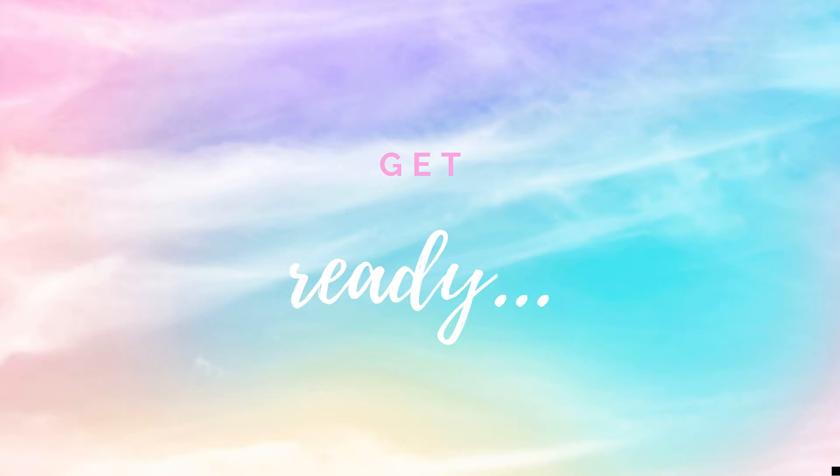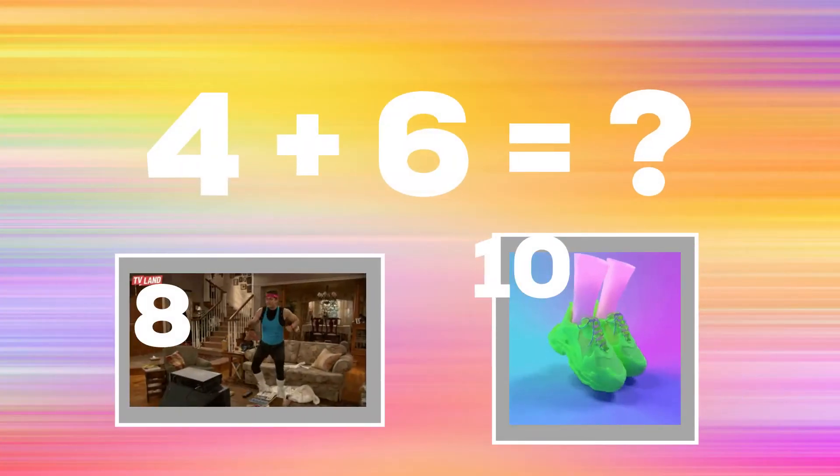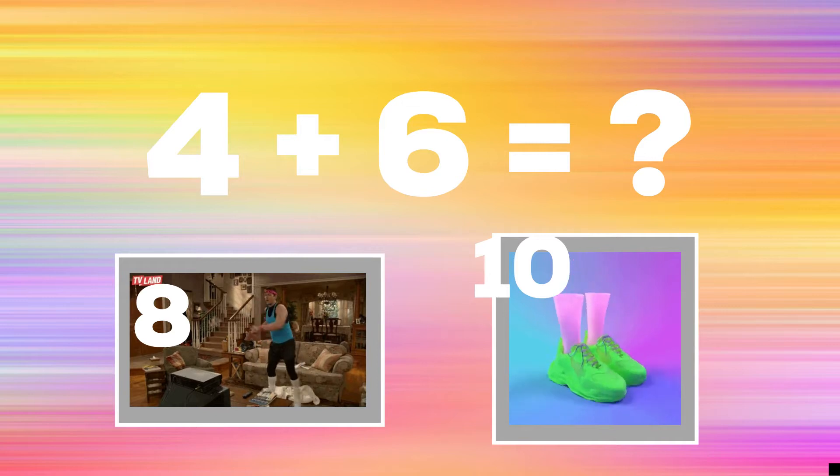Alright, it's time to play for real now. Get ready! 4 plus 6 equals — if you think the number is 8, do some side-to-side aerobics. If you think the number is 10, do some calf raises.